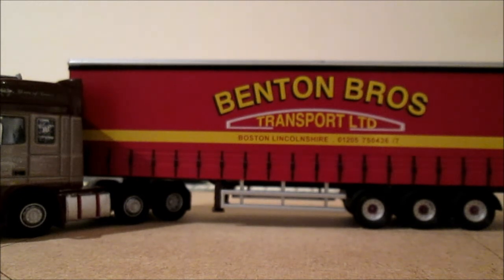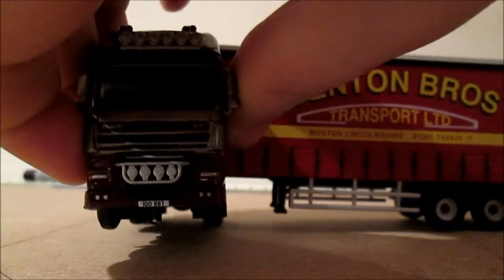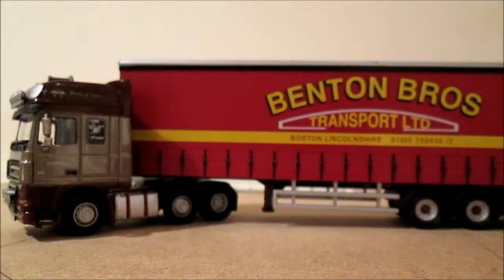Thank you very much for watching the Benton Brothers review. I forget what the product code is and what number out of 2000 models made this is. I bought this off E Hattons for around £19 — get yours quick as the stock is running low. I did have to cut this off — you can just see there as the screw is stuck. Thank you very much for watching; I'll see you next time with another model review.